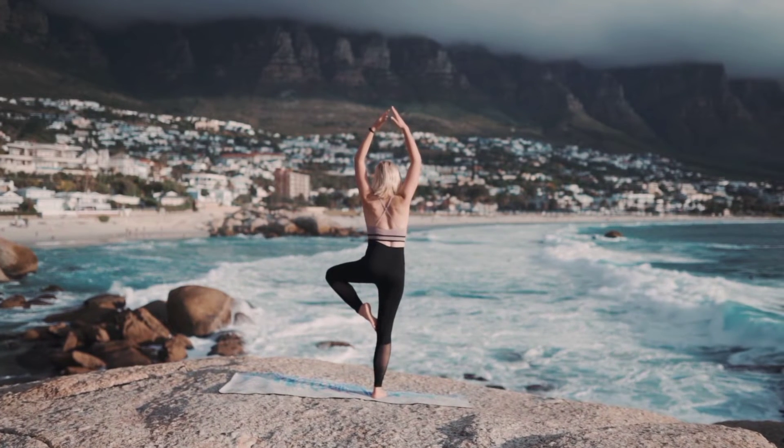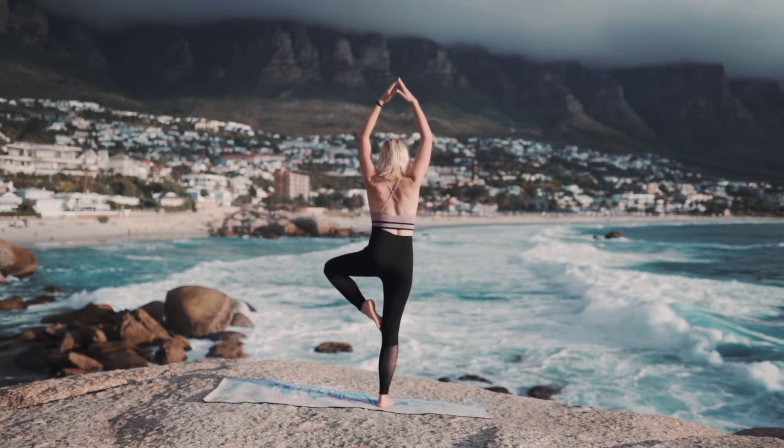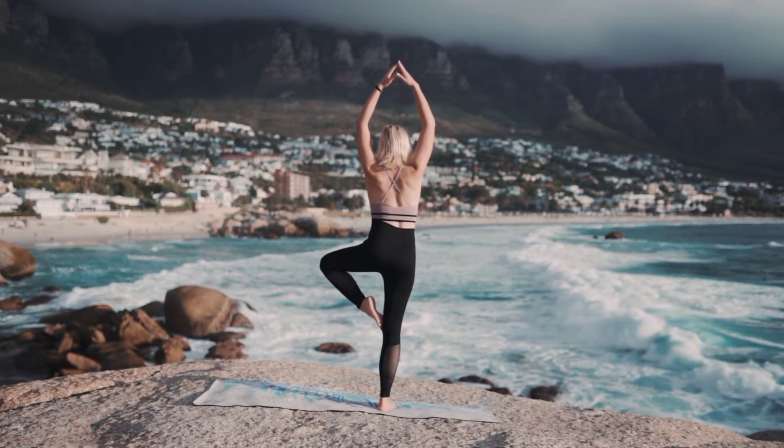Begin in mountain pose, inhale while lifting your arms towards the sky and exhale, bringing your hands by your heart.